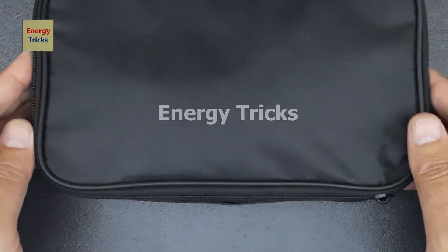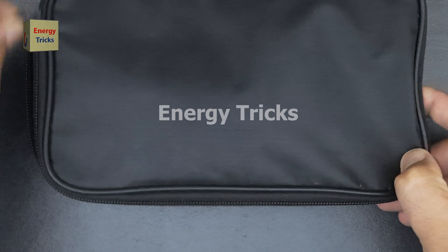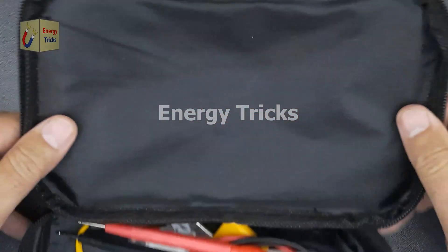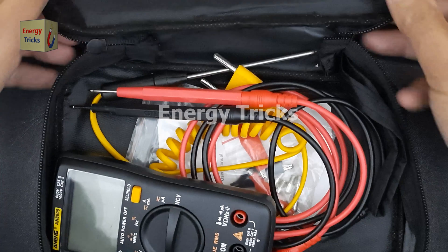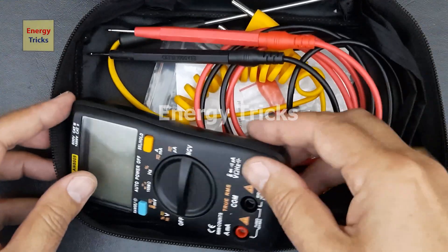Hey everyone, welcome back to the channel. Today we're reviewing this digital multimeter, a must-have tool for electronics enthusiasts, electricians, and DIYers. Whether you're testing voltage, current, resistance, or continuity, a good multimeter makes all the difference.